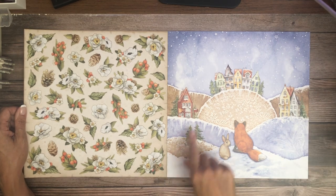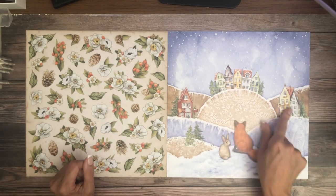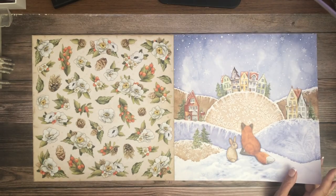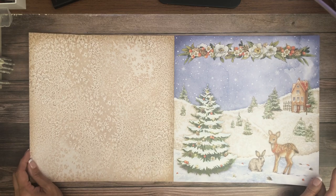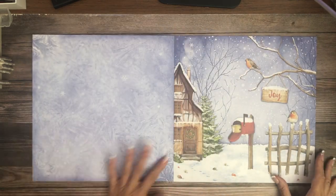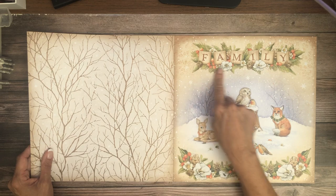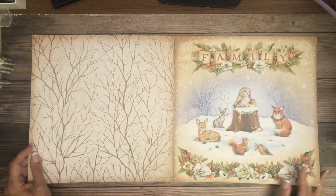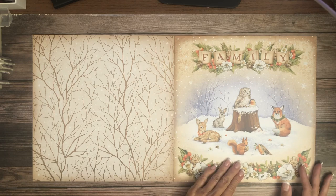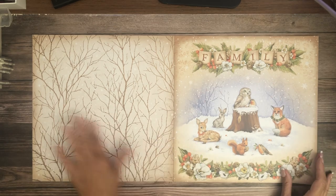There are lots of cut-aparts over here, a cute little bunny and a fox. There's a nice background sheet. 'Family' — that's a great title page for your 12x12 or 8x8. And this pretty design could be used on the opposing page — I would definitely do a two-page spread with 'family' on one side and this on the other. Nice background paper too.